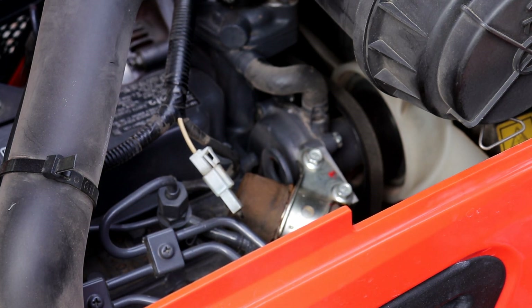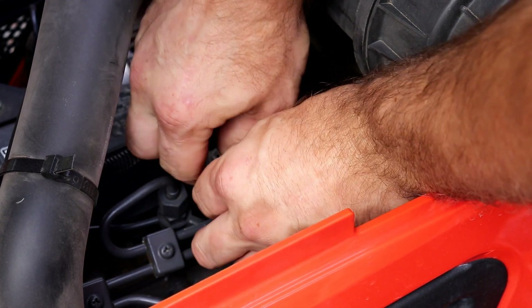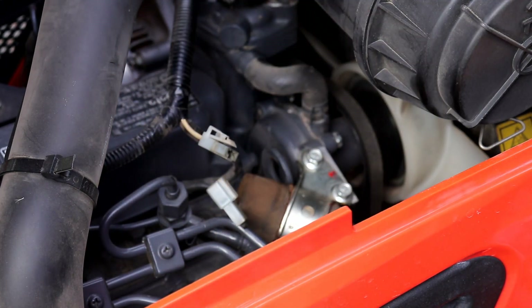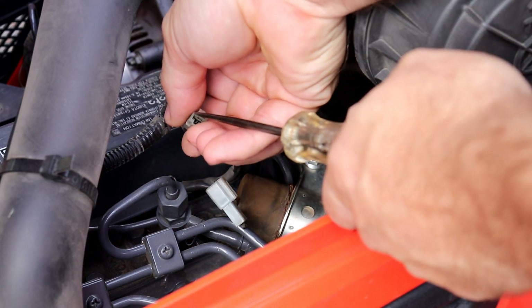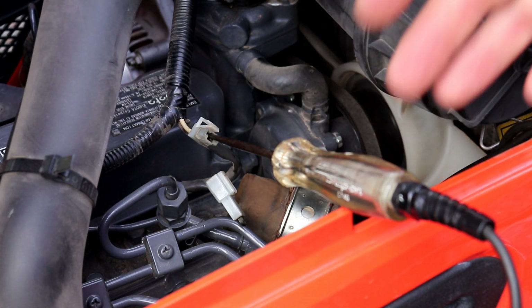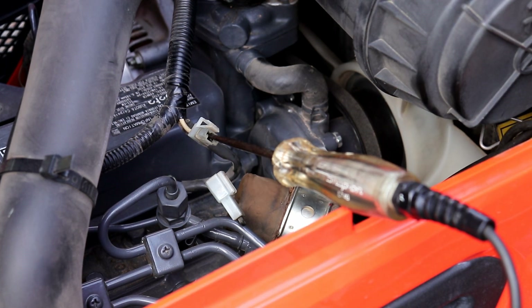Now that we've established the fuse is good, the next thing I want to check is the wiring — simple enough to disconnect. I have a test light and have it grounded. This is an old test light with an incandescent bulb. The ones with LED bulbs you have to be careful — some of them have a voltmeter and it doesn't take much to illuminate an LED. This one is going to take a good bit, so we'll be able to tell that we also have good amperage.